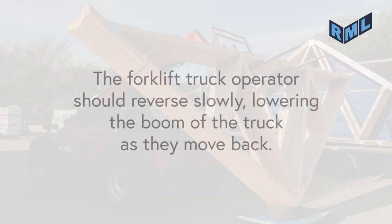The forklift truck operator should reverse slowly, lowering the boom of the truck as they move back.